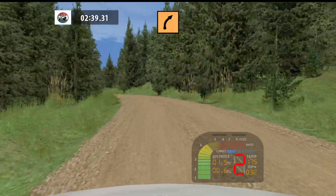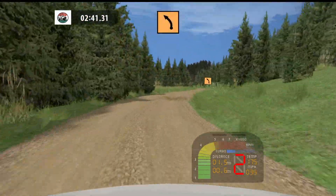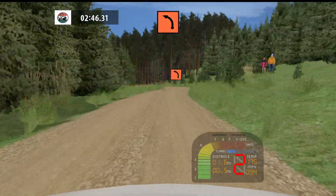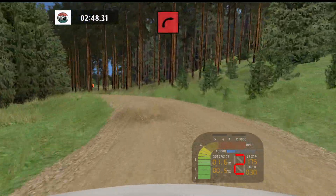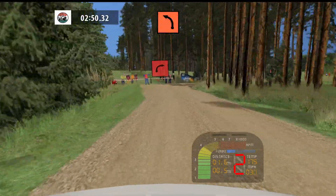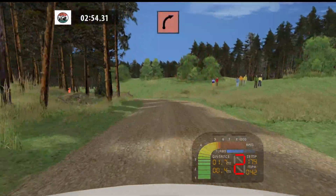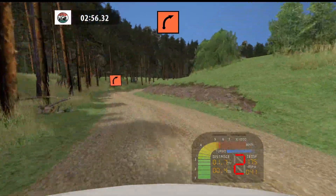Nose into medium right 30, medium left 70, 50, key left tightens 30, 90, right don't cut 30, key left tightens, into key right long tightens 30.